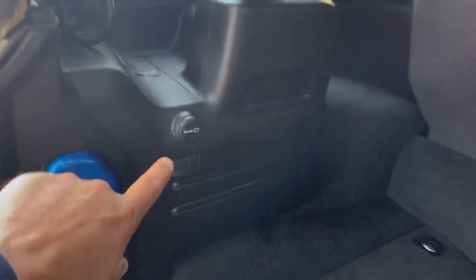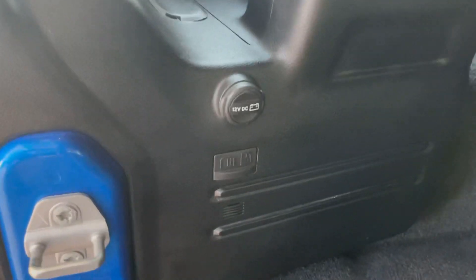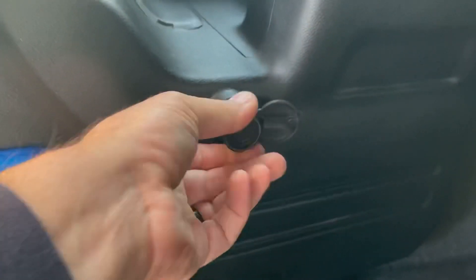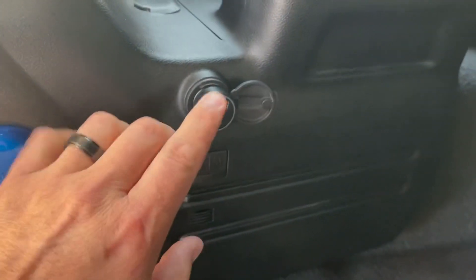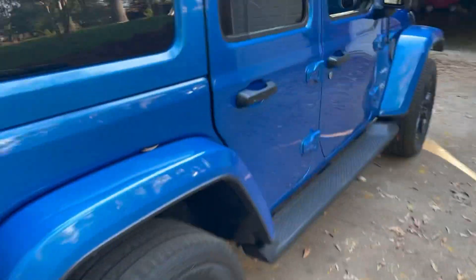Jeep tip of the day number 11: power outlet — ignition or battery. Check this out, this power outlet here currently has no power; as you can see, the outside ring is supposed to light up but the key is not on. We've got a cool little trick you may or may not know about.